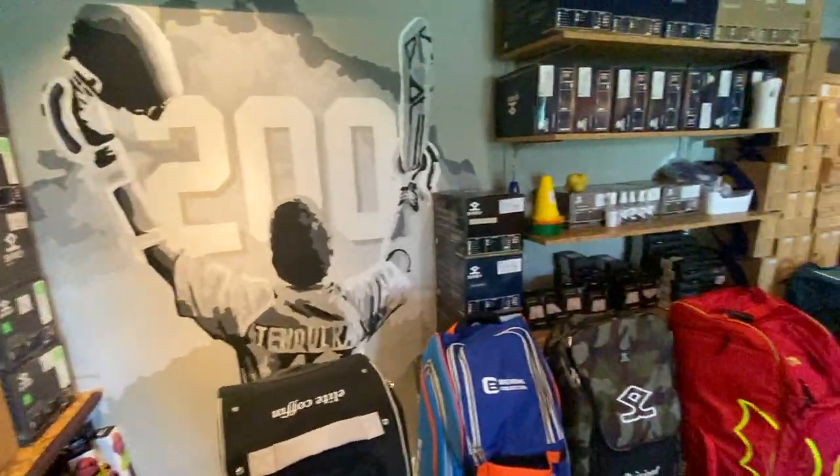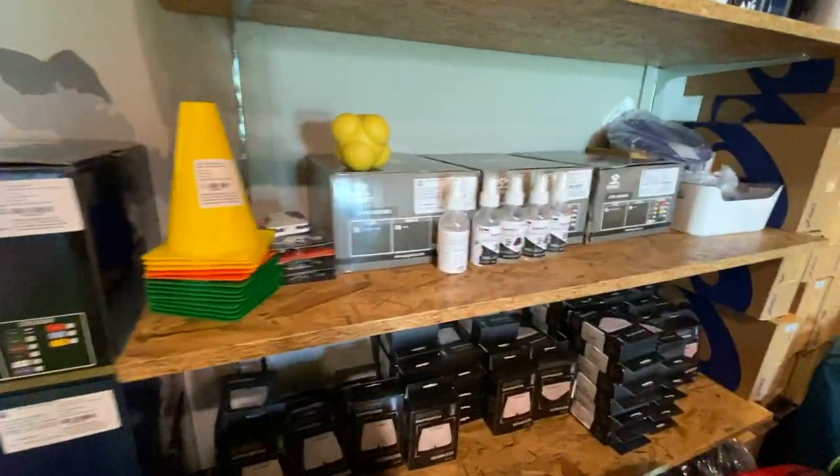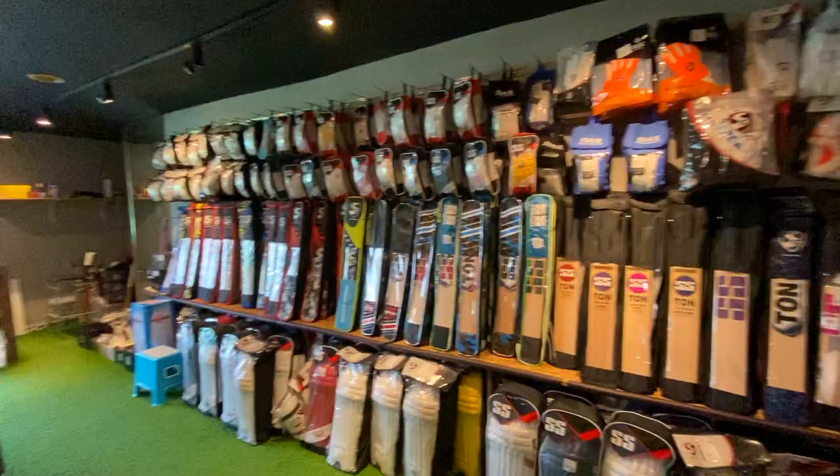And here we have a nice wall with sticker inserts on the wall, then we have other equipment such as cones, super protection, sprays, boxers, and that's a nice tour of this store.